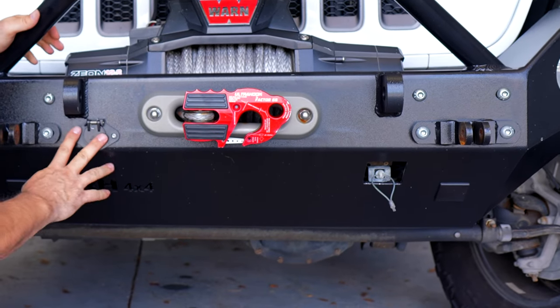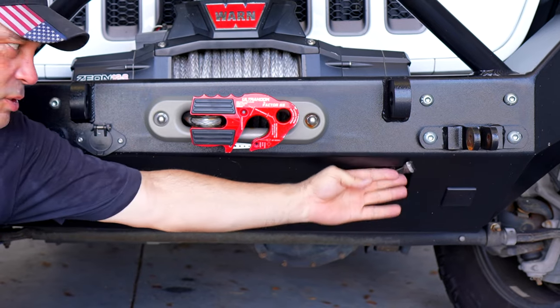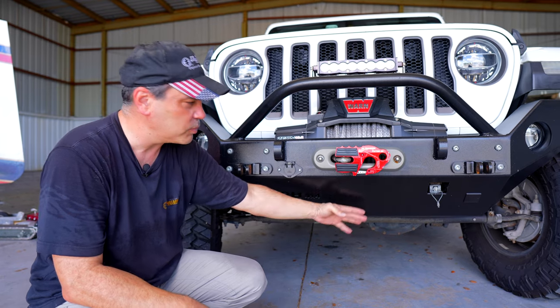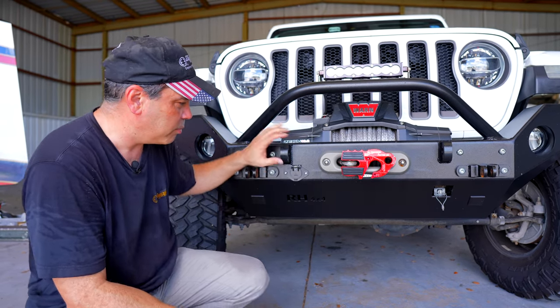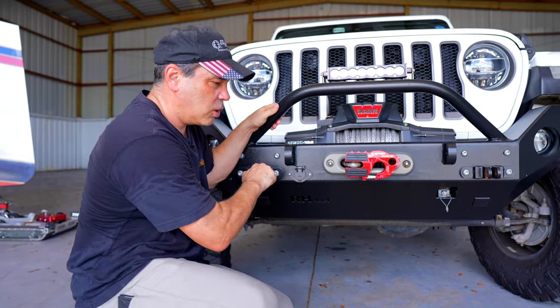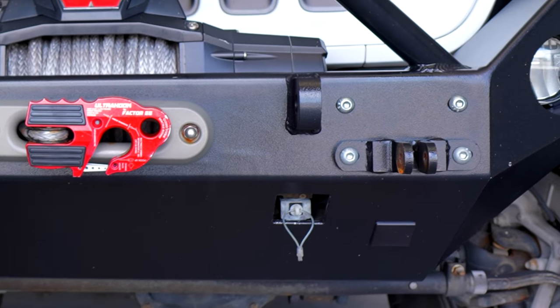So we actually designed and built this from a Rock Hard 4x4 bumper. We modified it — we cut it out, did some screwing and things like that — so none of these pieces are actually exposed. We can go off a bump, off a hill, back down off a rock, and we're not ripping all of our stuff off. Our power is here on this side; these are our typical tow package hookups just attached to the bumper with no pins needed.